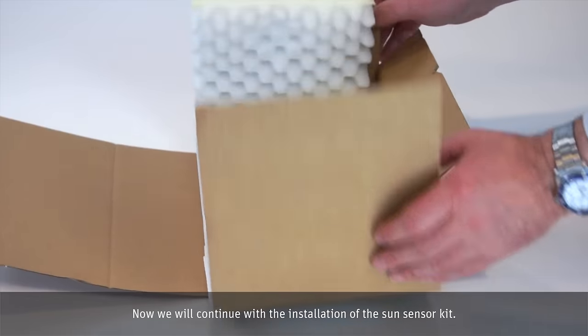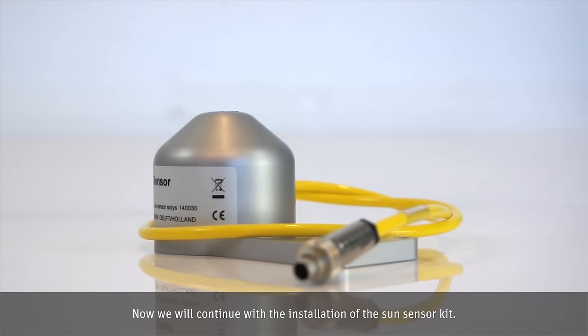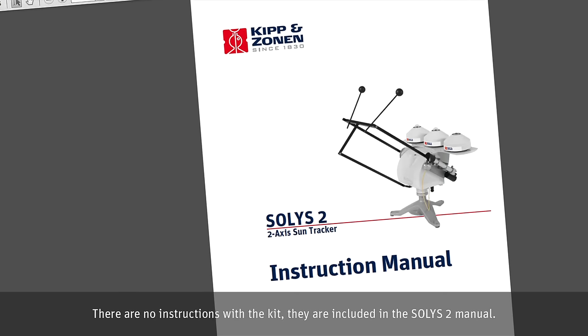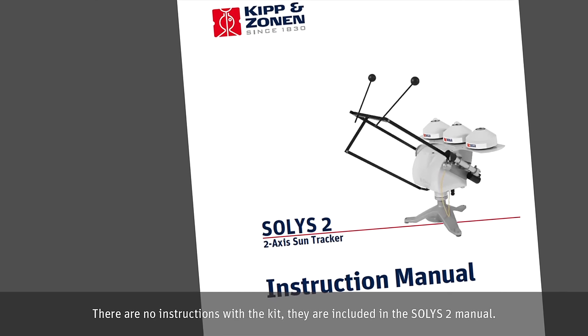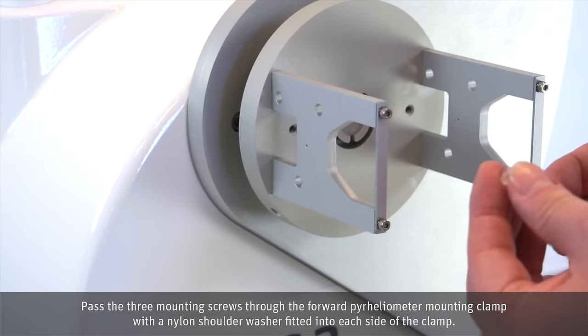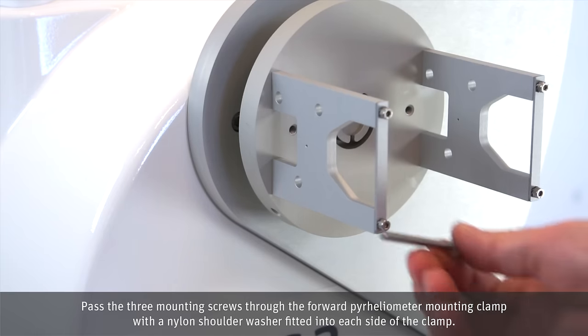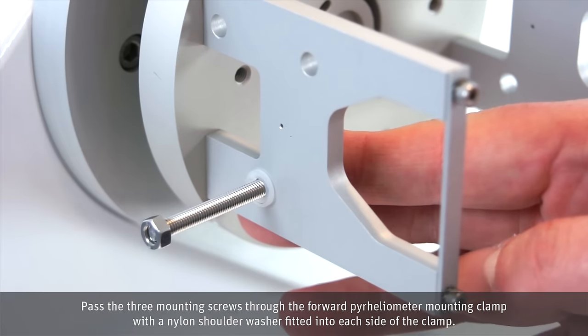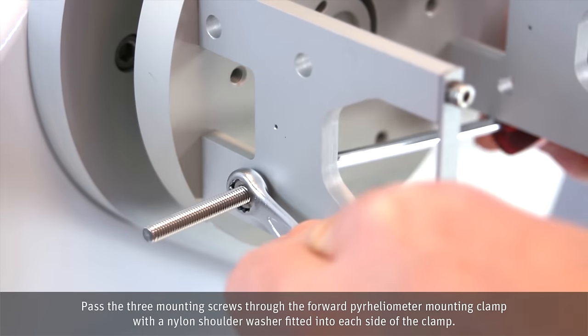Now we will continue with the installation of the Sun sensor kit. There are no instructions with the kit — they are included in the Solis II manual. Pass the three mounting screws through the forward pyrheliometer mounting clamp with a nylon shoulder washer fitted into each side of the clamp.